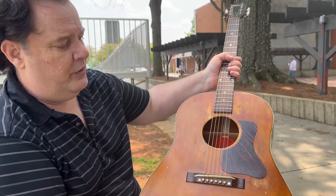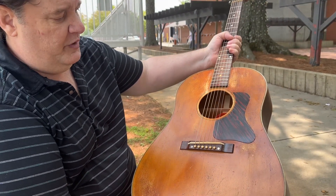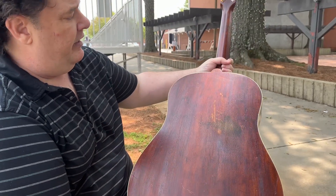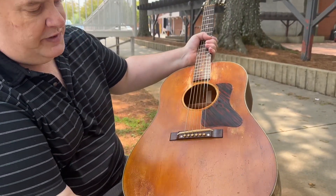All right, folks, I'll tell you what. Right there is one of the best sounding — it's a J35, right? But it's been antiqued by Dustin here, and it's one of the finest antiquing jobs I've seen yet. You can look everywhere on it, and there's nothing that didn't get some attention.